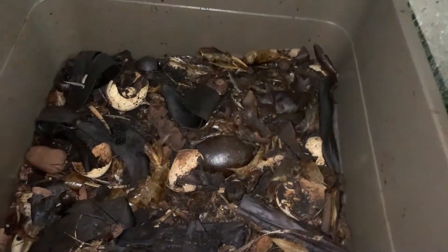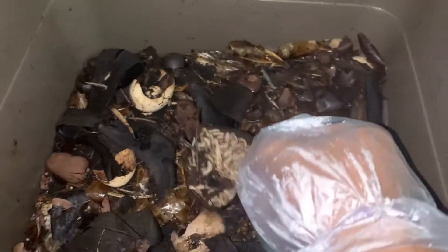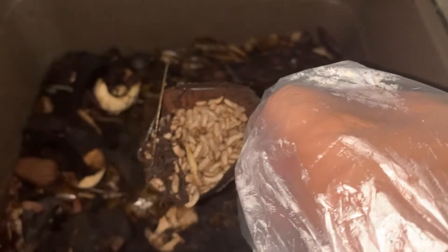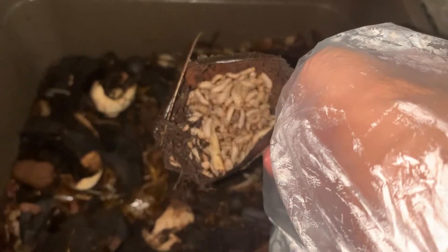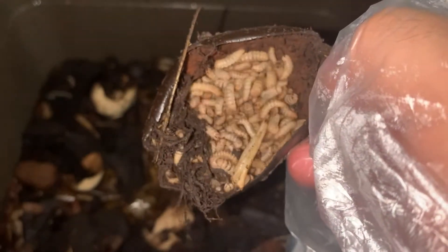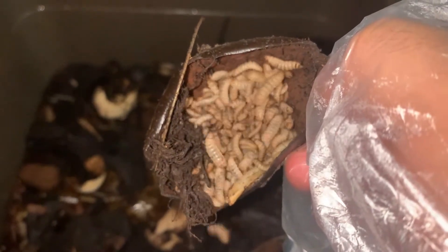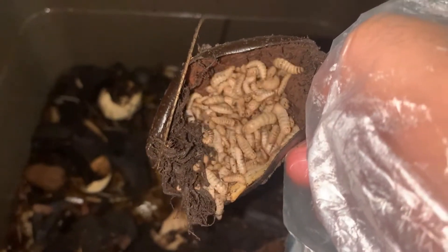This one is already included — the larvae are here. These are the worm-like larvae. This one is fully grown and ready to harvest. It can already be harvested for feeding to our free-range chickens.